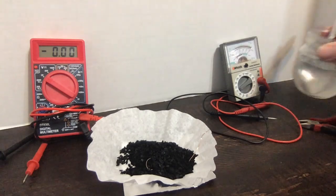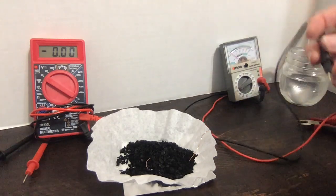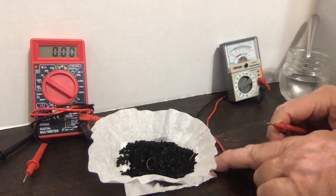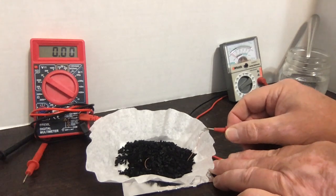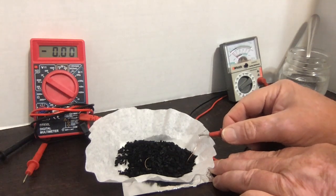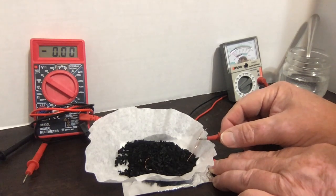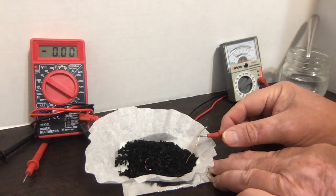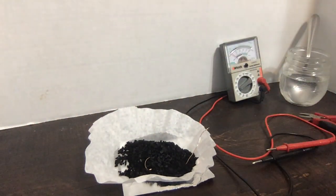If I then take the analog meter — the anode is the negative — I'm going to connect the black lead, which is the negative lead, to the aluminum, trying to get good solid contact, and then touch the copper wire. You can see the voltage: the needle moves when I get good contact. As long as I keep it on there, it's moving, so the battery is working.